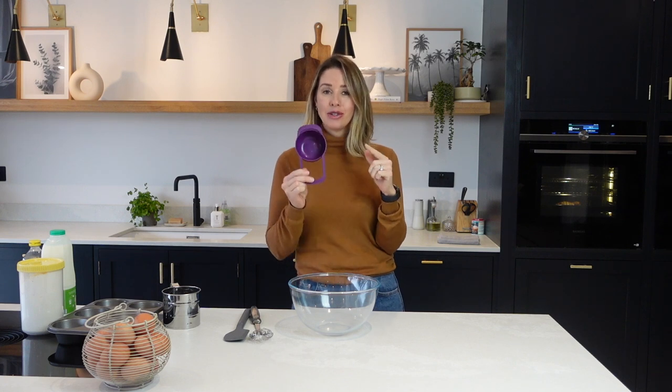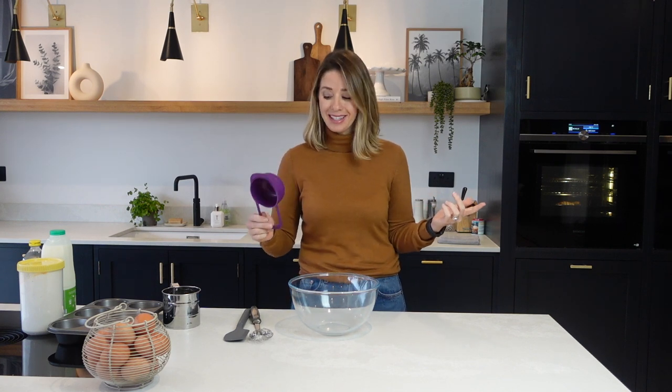I have used the same recipe for years and years and it does work every single time. I use one measuring cup to measure out my eggs, flour, and milk. You use exactly the same quantities for everything that you're going to pop into your mixing bowl — that is simply how easy it is.